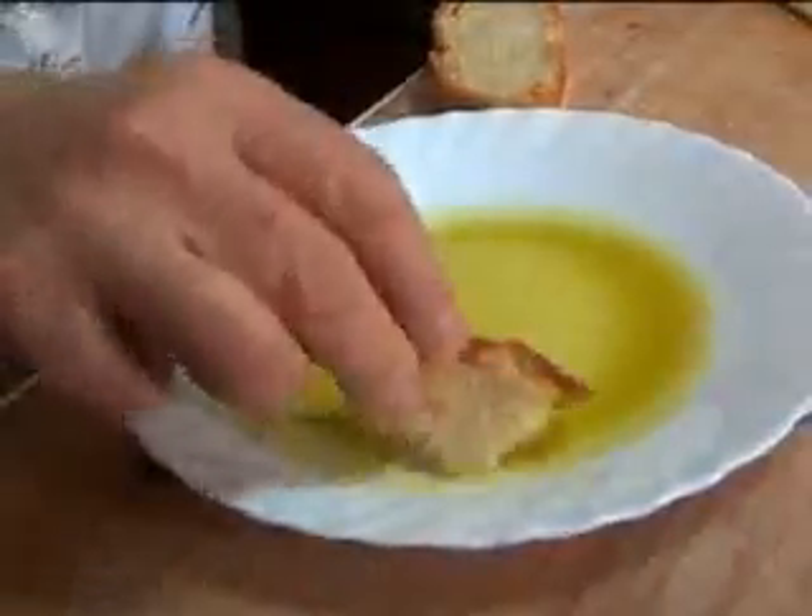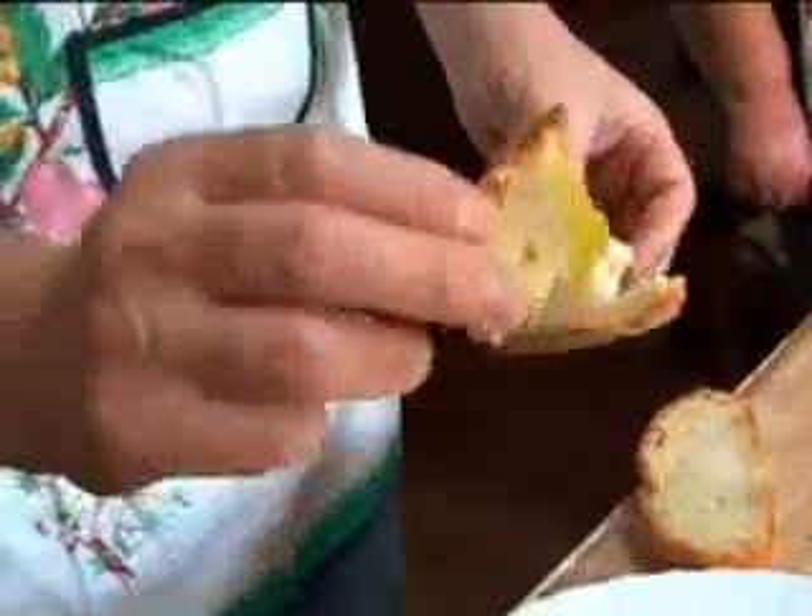Now, the ultimate taste. Nice, beautiful, spongy bread — Tuscan bread, crust. Smelly.